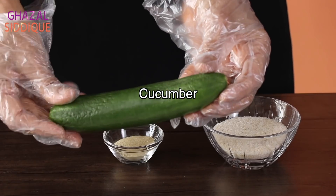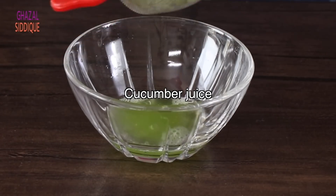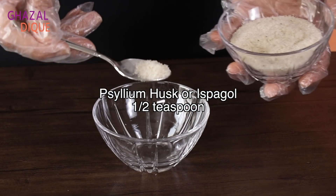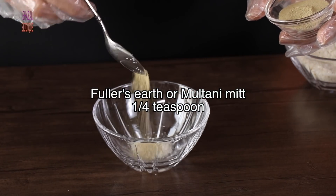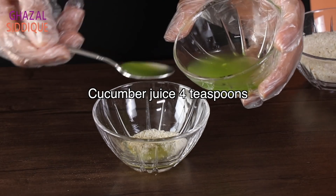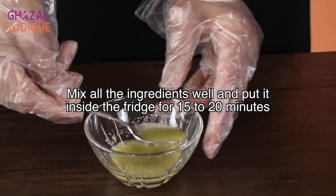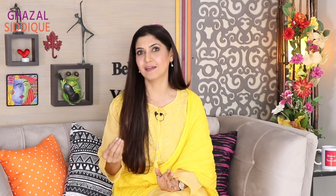The second ingredient is cucumber. We will use 1–2 cucumbers. Put it in water and extract the juice. Now add 1¼ teaspoon of psyllium husk with 4 teaspoons of cucumber juice. Mix it well to form a little gel, then add it to the fridge for 15–20 minutes until it gets cold and you get a cooling effect. After that, wash your face well.